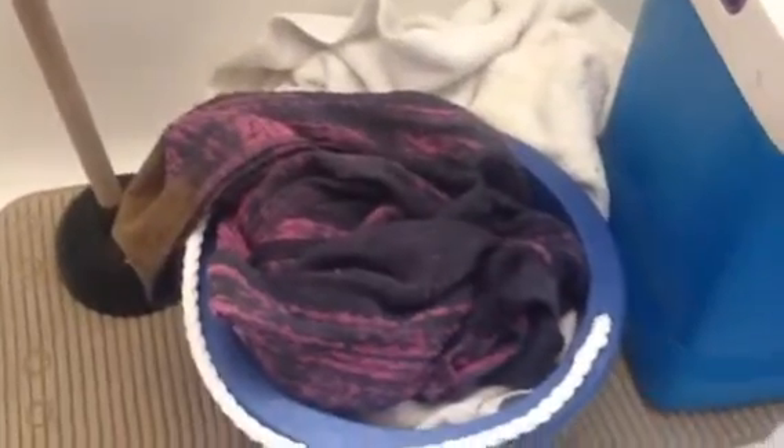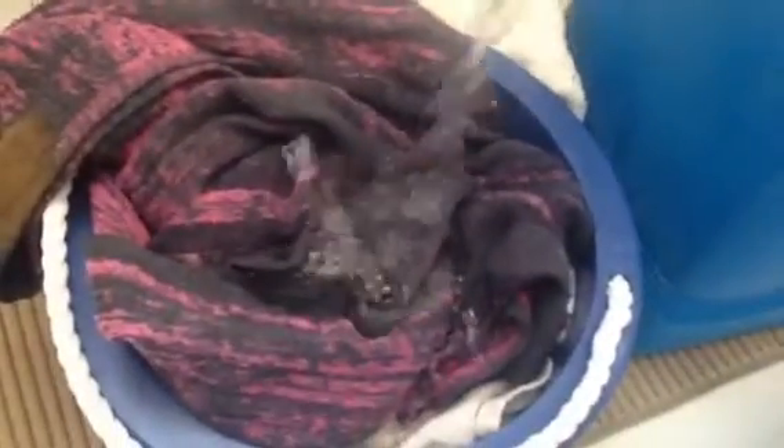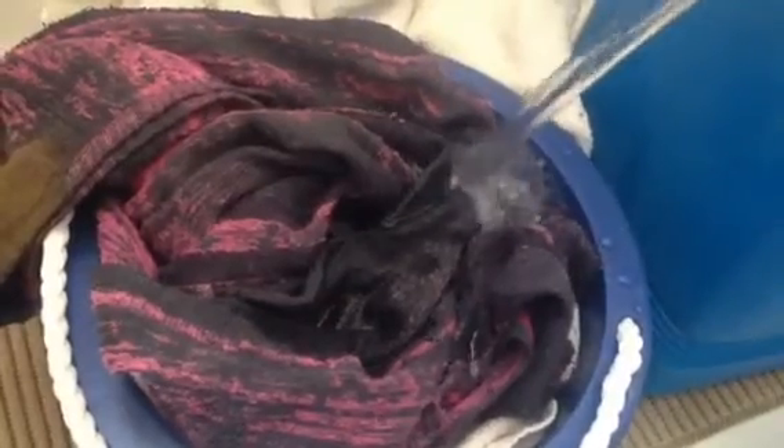Today I will be measuring how many gallons the water takes for me to hand wash these little towels. There is the first gallon. Towels are some of the thicker items that I hand wash. There is one gallon — I need to add more, getting ready to add.